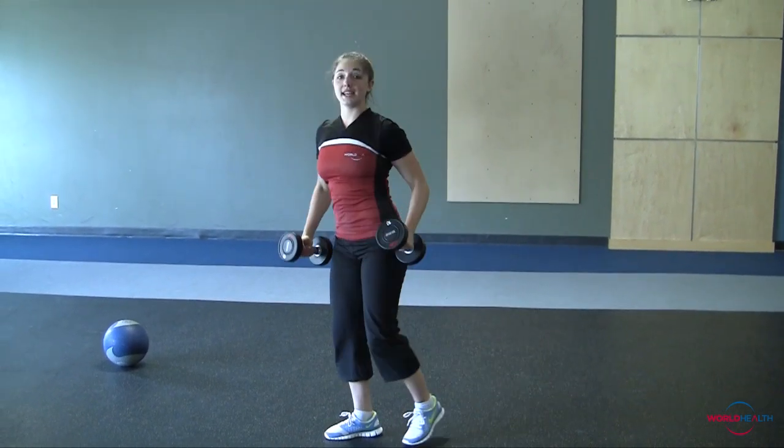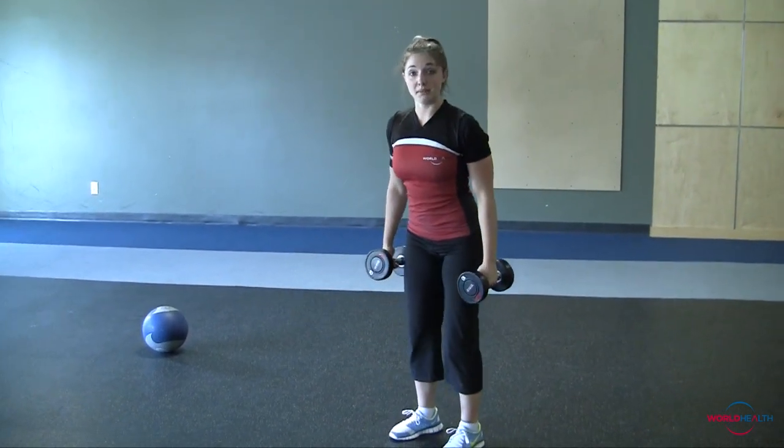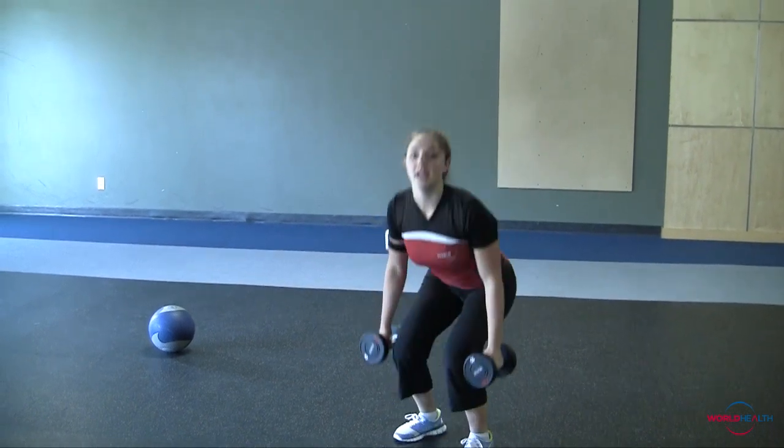Moving right into jump squats, dumbbells at your side, and just jumping up.